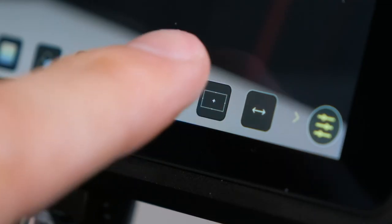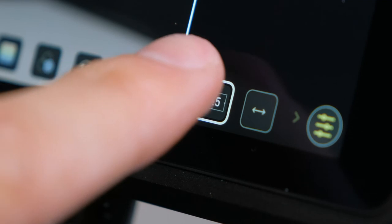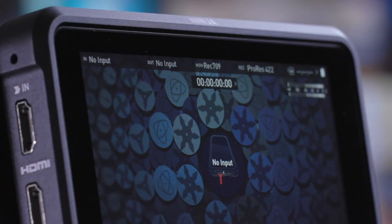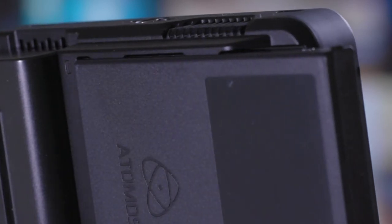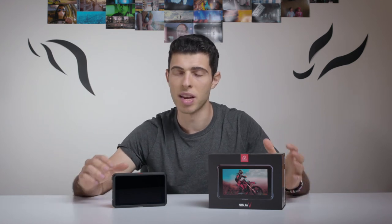Even when using more professional cameras like the C200 you're still not going to have certain features like false colors or aspect ratio guides built in, so a monitor recorder like the Atomos is still going to come in handy. Although if you're just interested in the monitoring features, it's probably unnecessary to spend the extra cash on this — the Atomos Shinobi is the version of this monitor without the hard drive port, so you can still monitor your image with all the same features but without the ability to record. One downside I found is it can get a little bit loud, especially recording 4K for a while; it heats up and the fans kick up, so in tighter environments you might start to hear that in the audio.